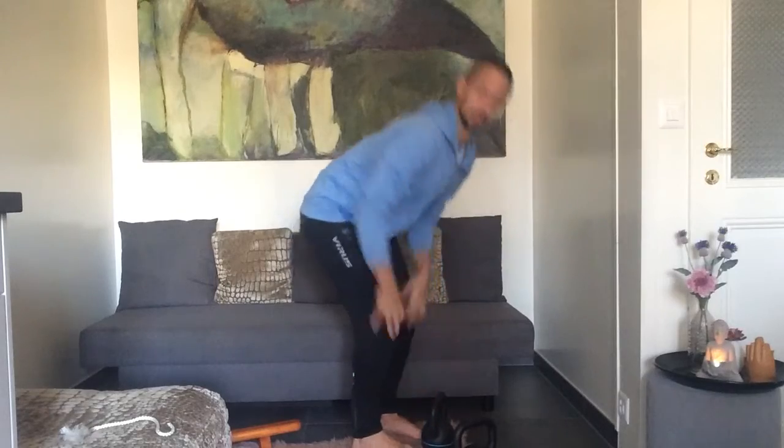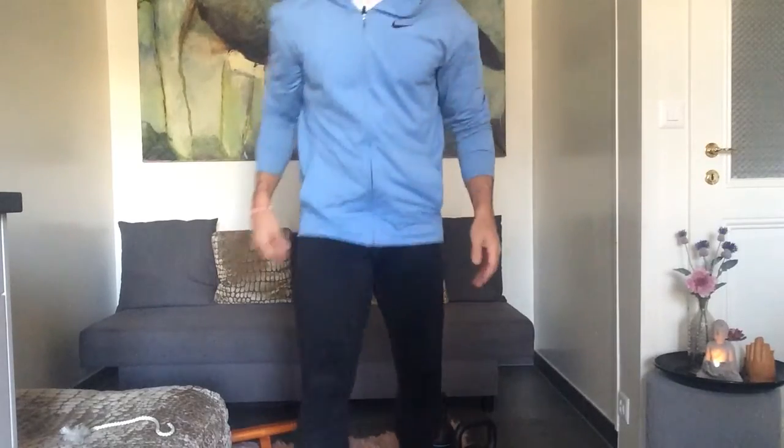Then we need to rest. Drop it down safely. Shake it out. Try never just to bail out.